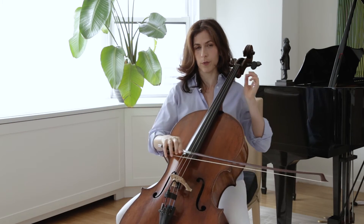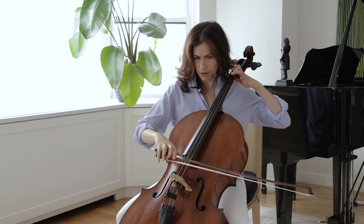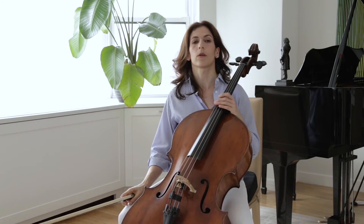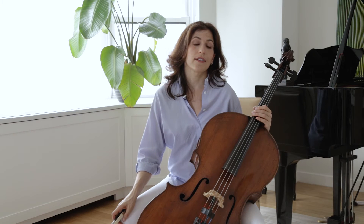We're talking about the low Gs, and it's beautiful if you bring that out. Here is another way to uncover the treasures in this short movement.